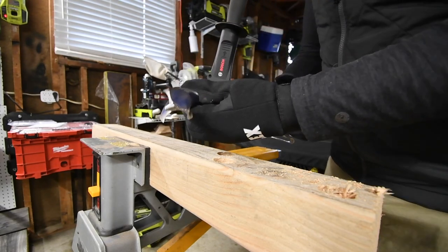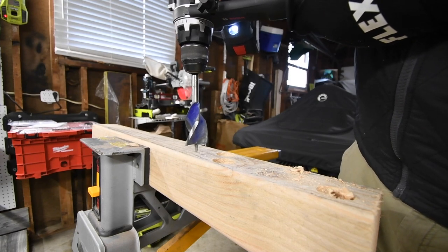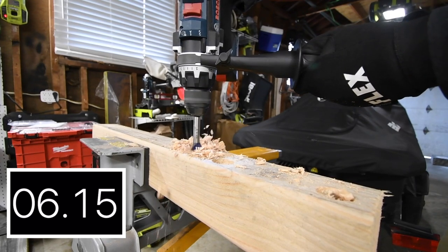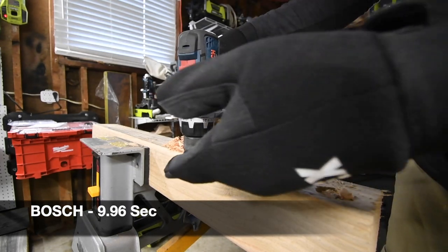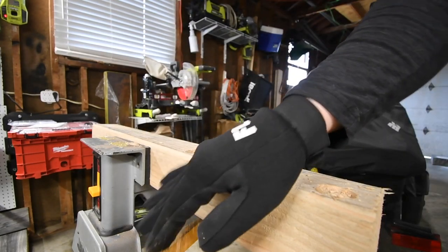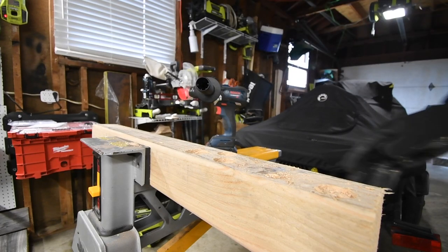So we already know that neither can do it on speed 2, but this is a one and a half inch speed bore. This is on speed 1, it's on drill — a much bigger speed bore. These are self-driving bits, so I don't put any pressure. I let the tool do the work, I just hang on. Not bad, Bosch — a one and a half inch speed bore on speed 1 non-stop. That's actually extremely good.